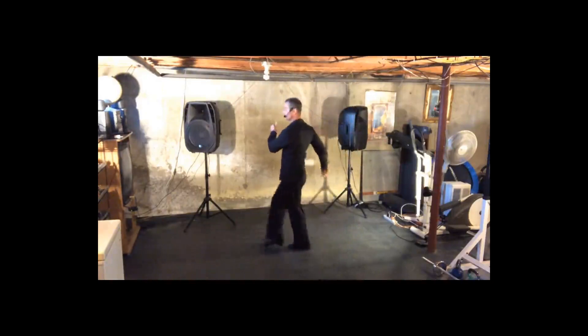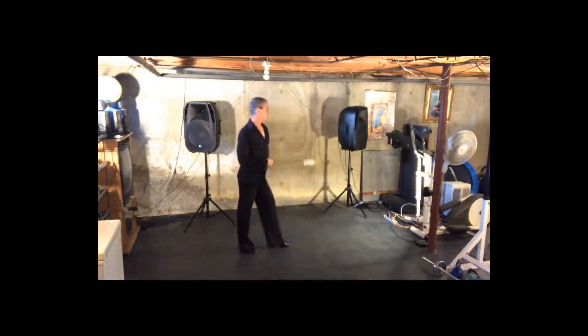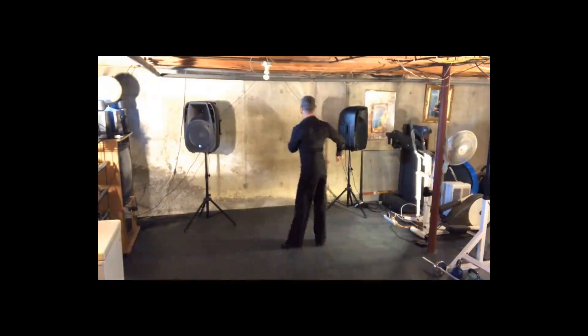Now we're going to do a walk around turn. Two, three, four, one.